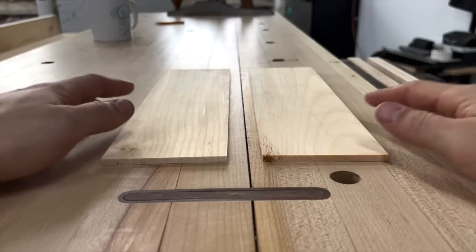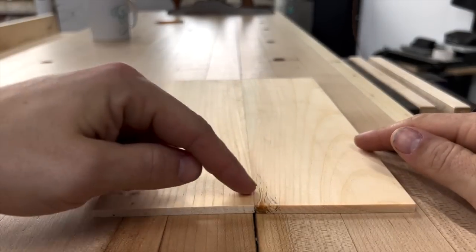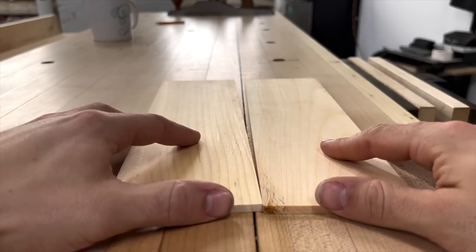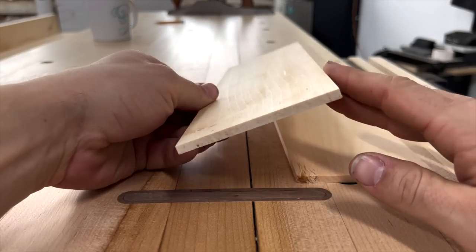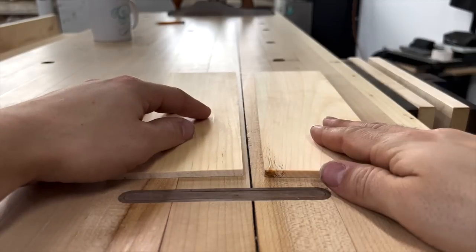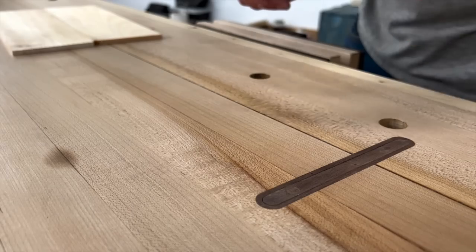In order to create a rub joint properly, you need to have a perfect seam from end to end — no gap in the center like you would for a spring joint, and certainly no gap on the ends of your pieces. This piece I've already surfaced; this piece is straight off my machine. So I'm going to show you how I surface these and then how we actually create this joint before we execute the rub.